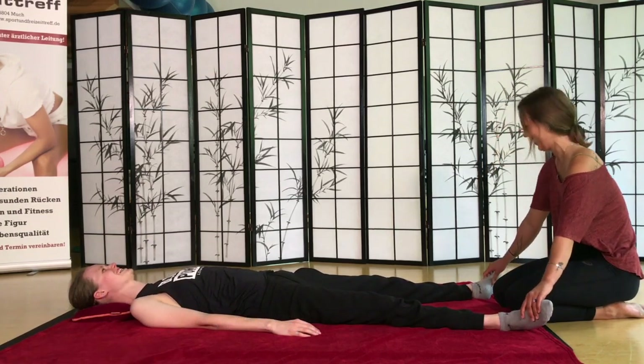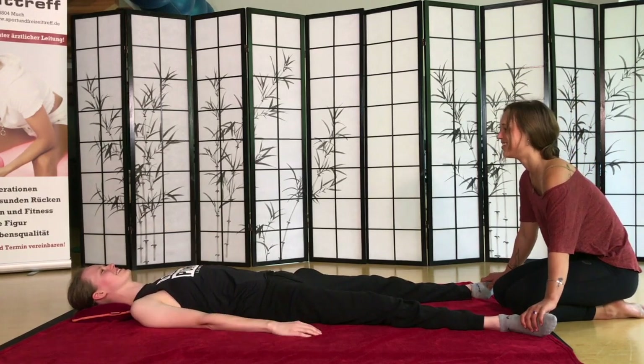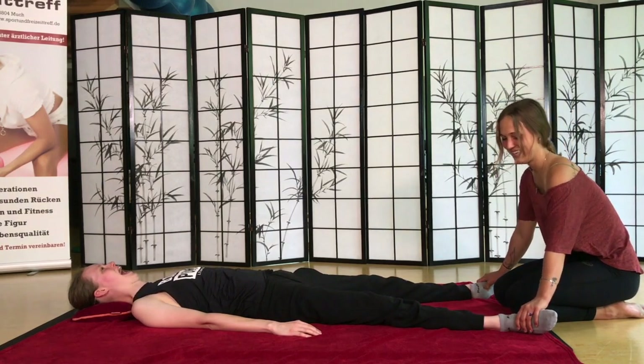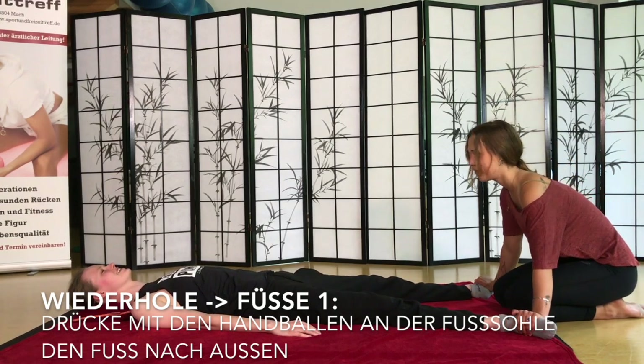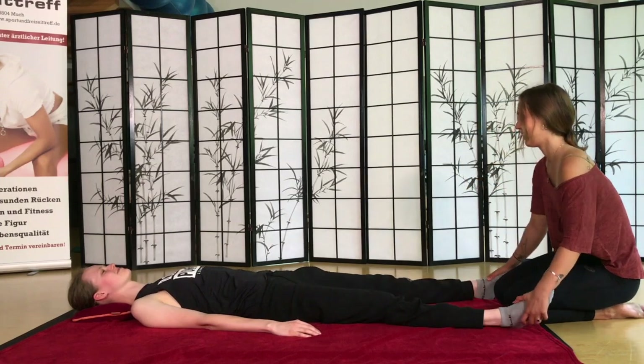Wenn ihr die Triggerpunkte trefft, sagt Bescheid. Es ist ein angenehmer Schmerz. Das Knacken ist auch normal. Und dann nochmal mit den Handballen. Jeder Körper ist anders – checkt mit eurem Partner, ob der Druck in Ordnung ist oder zu viel.